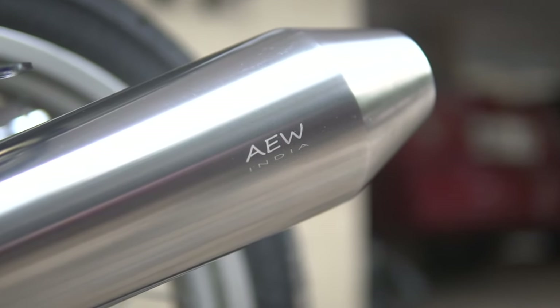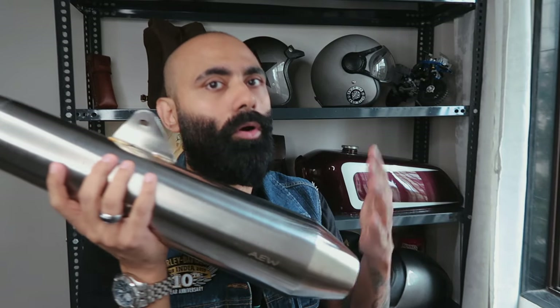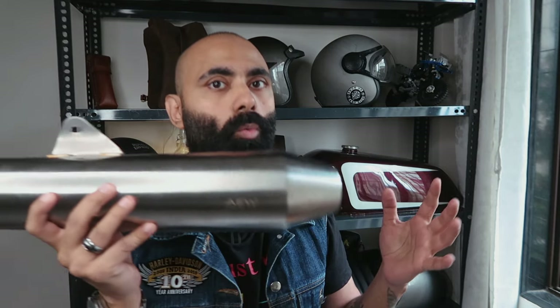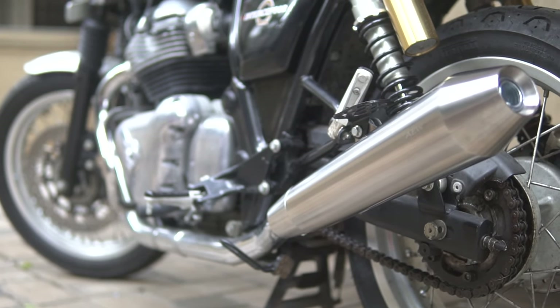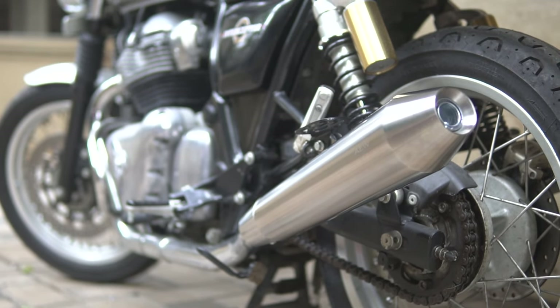AEW has a couple more exhausts for the Interceptor 650 or GT 650 — the TE101, this TE102, and another one that's like straight pipes, which looks decent on an Interceptor. On the GT 650, the straight pipes don't look as good, but on the Interceptor they work, especially with a Bonnie-style setup with a rear rack. I wanted a bit of an upswept design because it gives a sportier and gruntier feel.